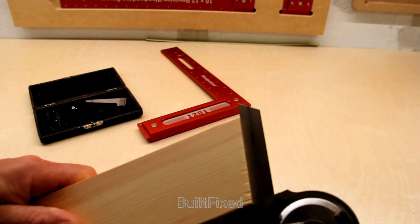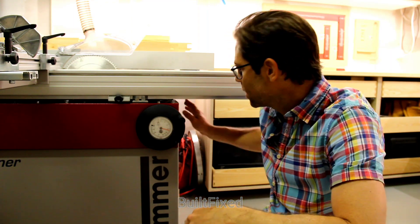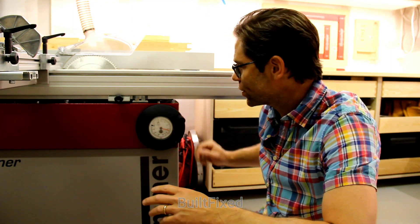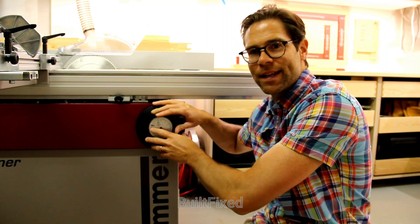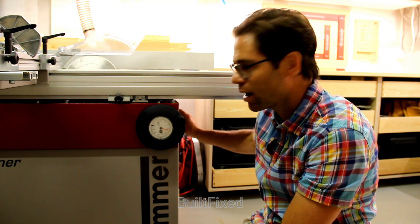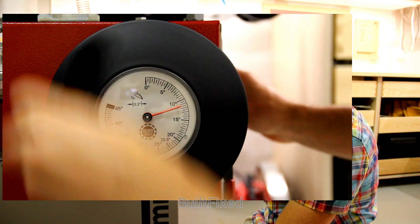It's very, very close. All right, there's one thing I'm noticing here during this test, and that's the locking device on the saw. It is trying to actually manipulate and change my setting. So you can see, for instance, when I go to lock the locking gauge down — you'll watch — this gauge begins to move.